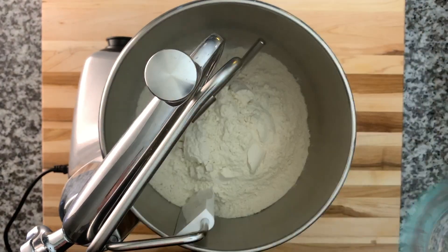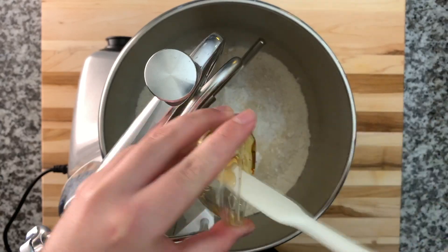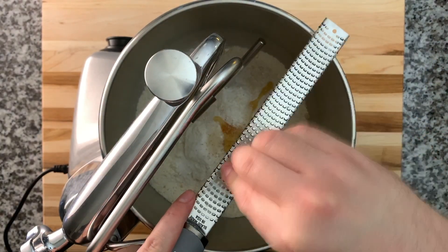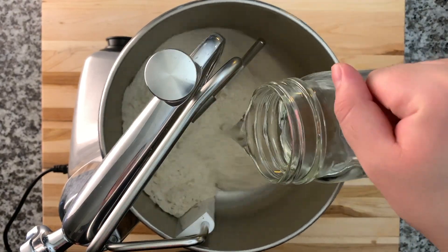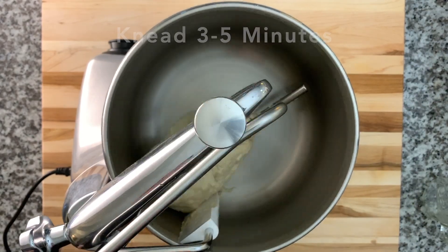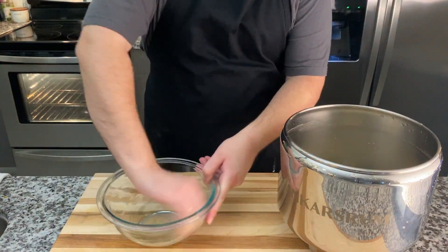Let's get started with the dough. In a stand mixer, I'm going to add my flour, whole wheat flour, salt, baking powder, sugar, honey, and the nutmeg — just a few pinches. I'll start mixing and then slowly add in the water. I'm just looking for a ball to form, then I'll let it knead for about three to five minutes.